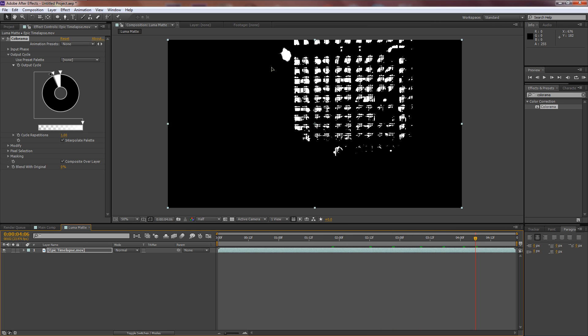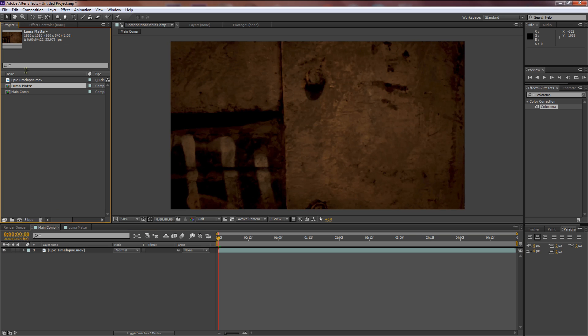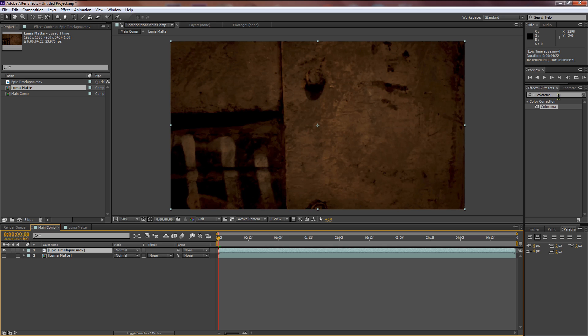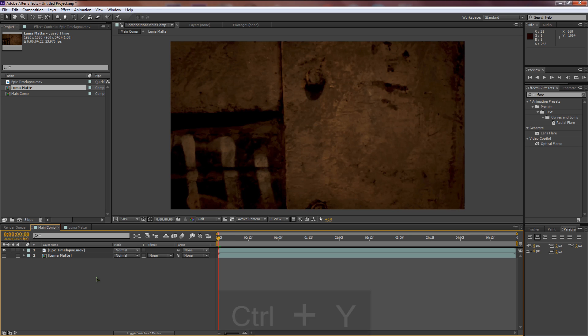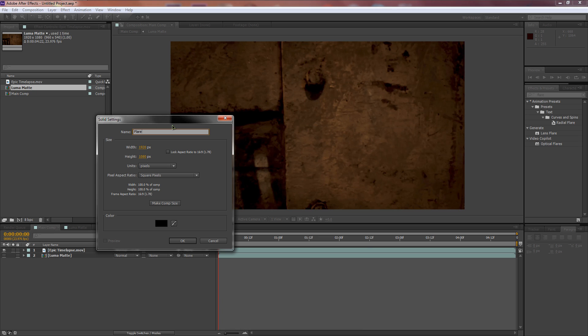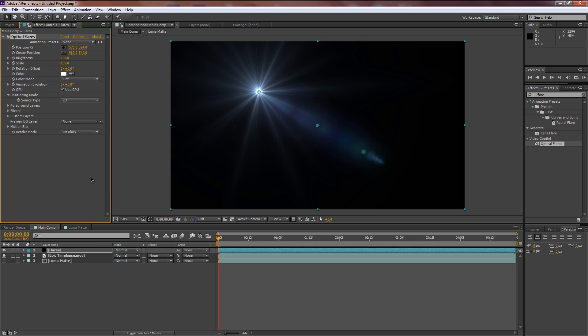It's already looking pretty awesome. Go back to your main comp in the Project window. Drag the luma matte underneath the timelapse layer and turn it off — we don't need it visible. Click on the timelapse layer, and use the shortcut Ctrl+Y to create a new solid. Name it 'Flares'.